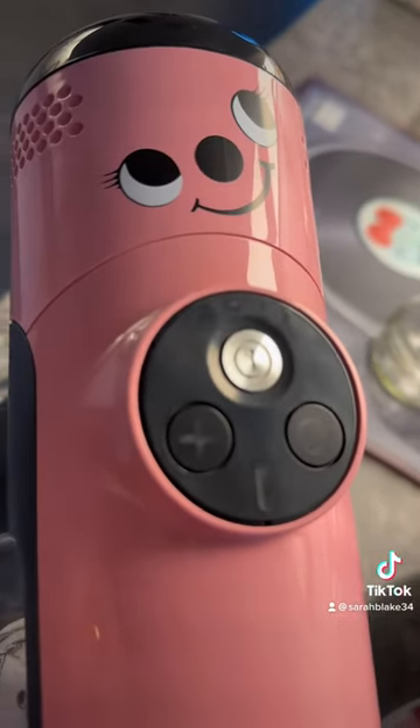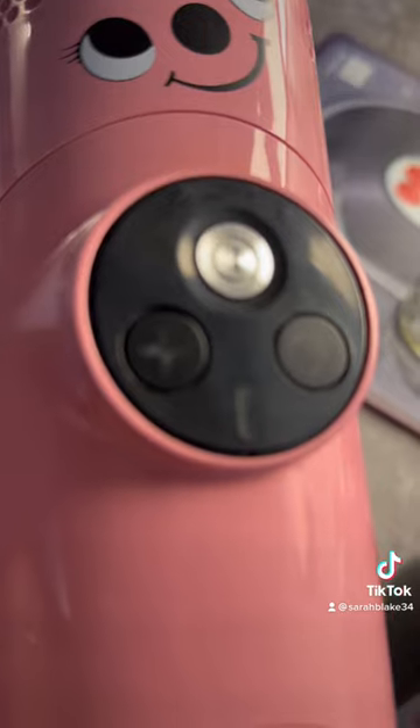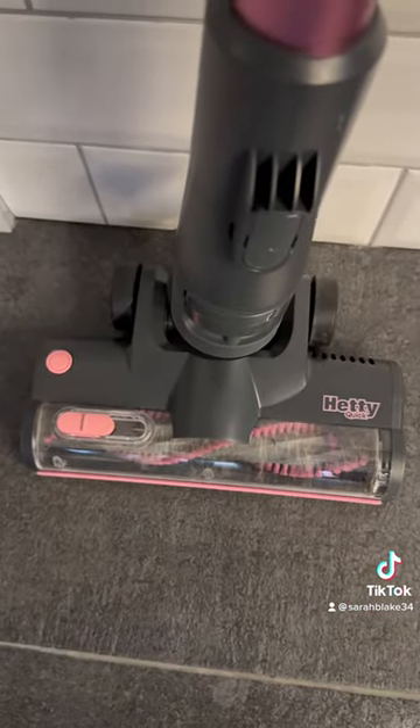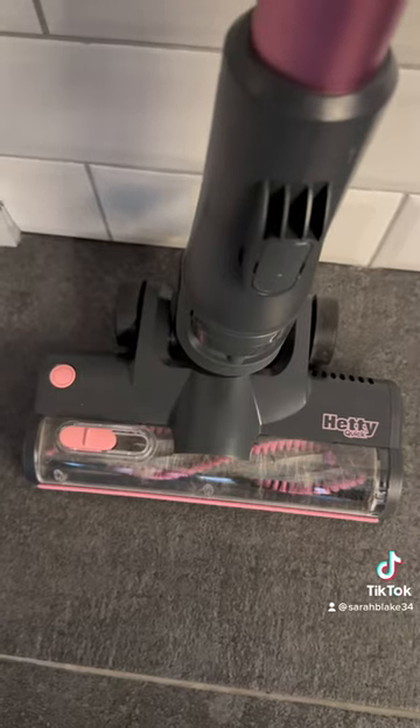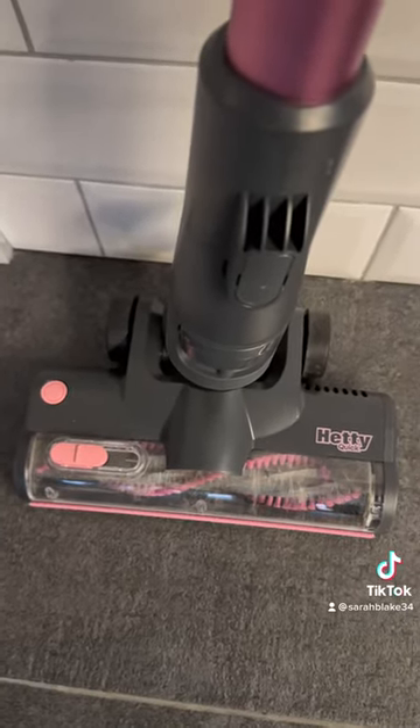There's a power button, a brush row button, and an extra boost button. There's also a button for easy releasing of the brush bar to clean out hair, and a switch to turn the suction down, which is handy for doing rugs.